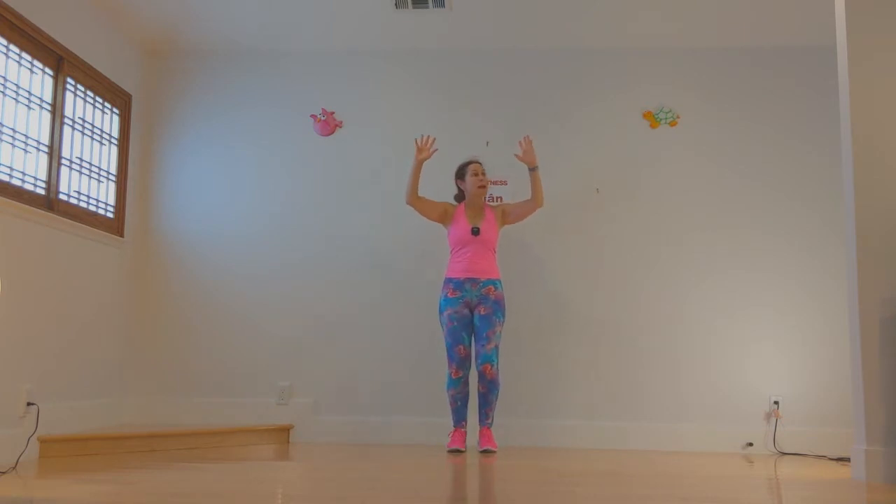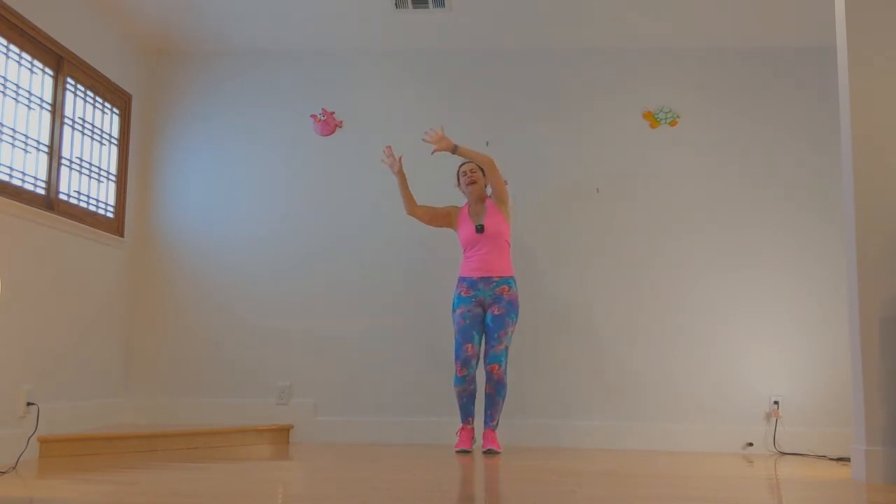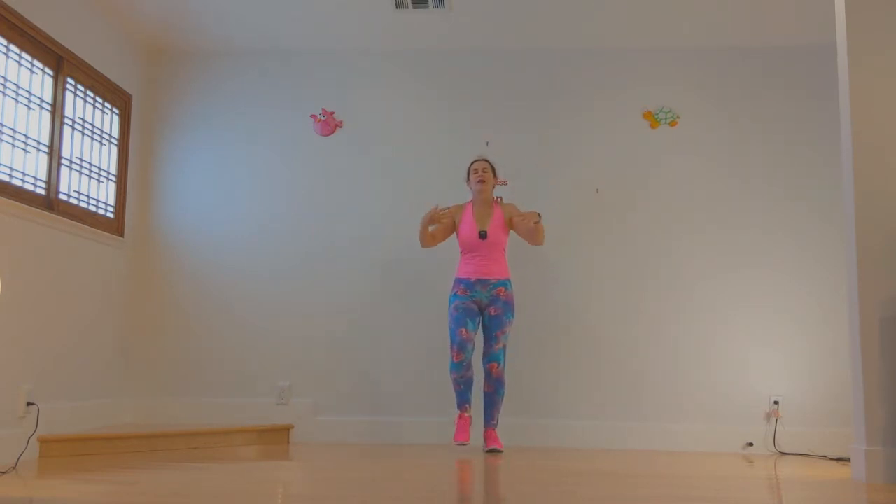Let's start with the pinky. Perfect circles. And now the ring finger, then the middle finger, now the index finger. Now straight: pinky, and ring, and middle, and index. And fist and stretch, stretch, fist and stretch. Good enough. Shake it out.